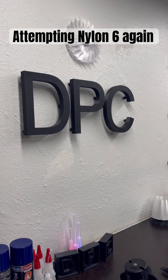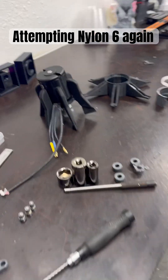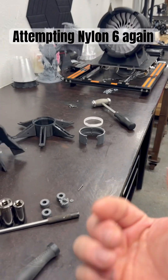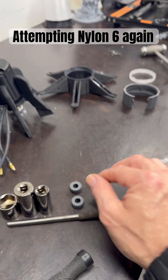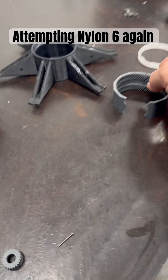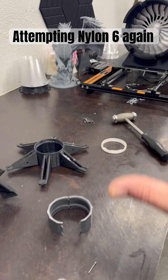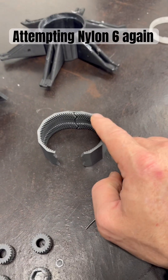Welcome, one and all. I just wanted to touch base with you on this. We are printing — I am printing more nylon 6 gears, because when I put this planetary gear system with this ring gear in, I just went full sin thinking it was just going to go, because the other ring gear was PETG.